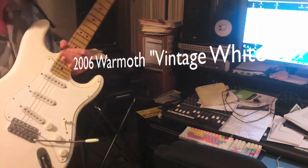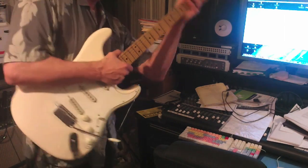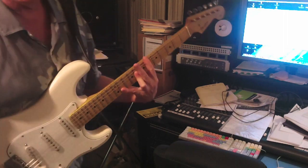Okay, here is the 2006 Warmoth Vintage White Strat. This is the neck pickup.